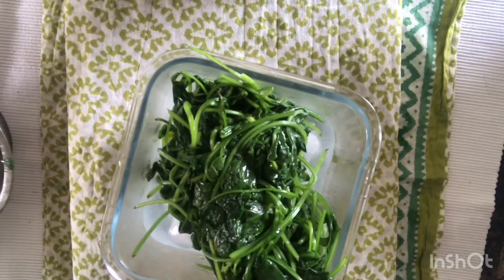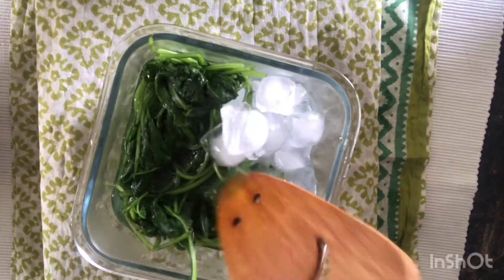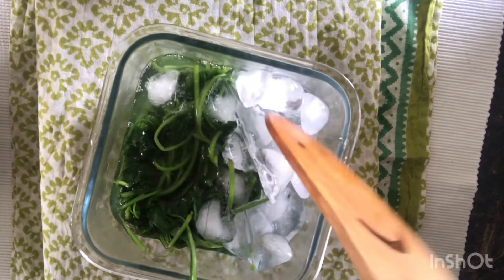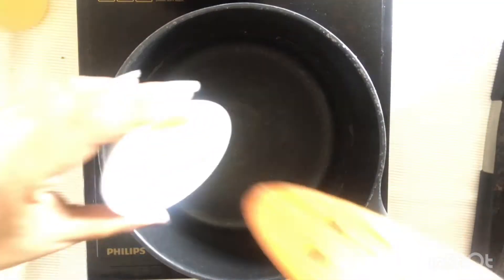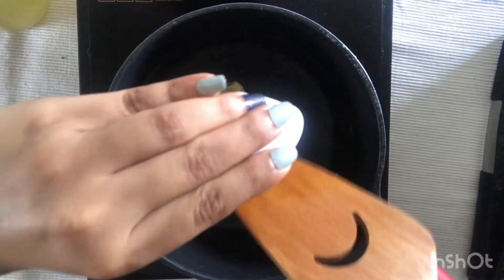Once the spinach is cooked, strain it — do not throw away the boiled water. Store and use it as a vegetable stock. Transfer the spinach leaves immediately into ice water for 5 minutes so that it retains its nutritive properties and color.